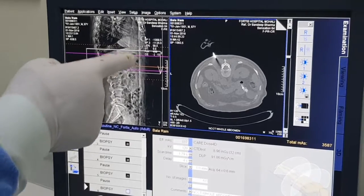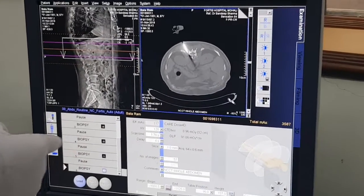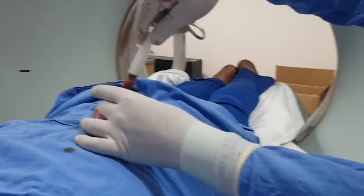This one is into the disc from supraarticulate and another one intraarticulate. The root is not touched, no pain — the patient doesn't have pain now. We enter the disc both supraarticulate and intraarticulate, and when we aspirate we get this kind of material — see.